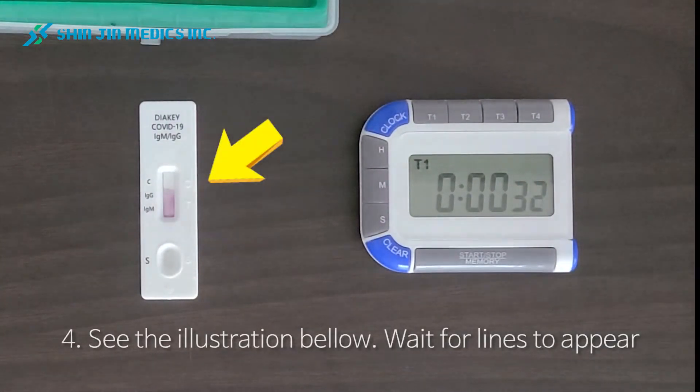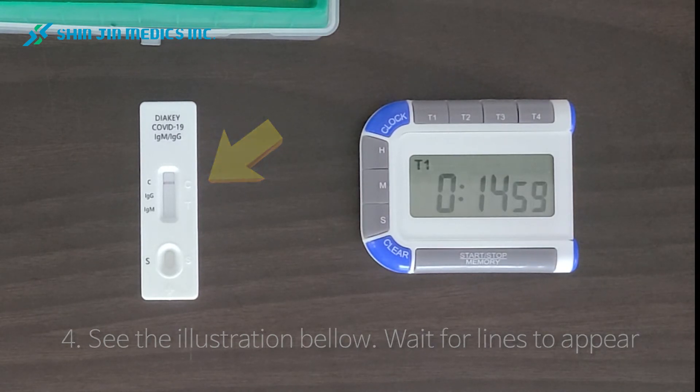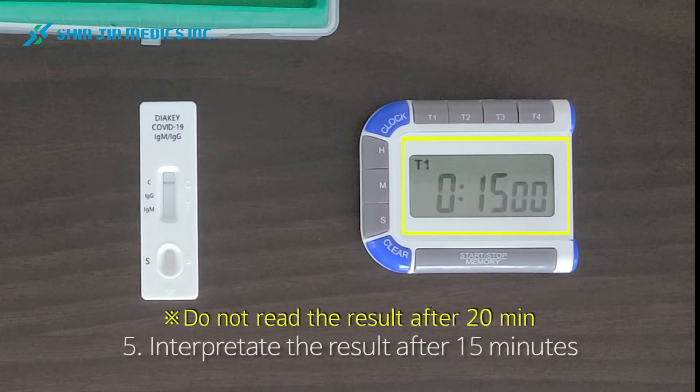Within 15 minutes the lines will appear. Please do not read the result after 20 minutes.